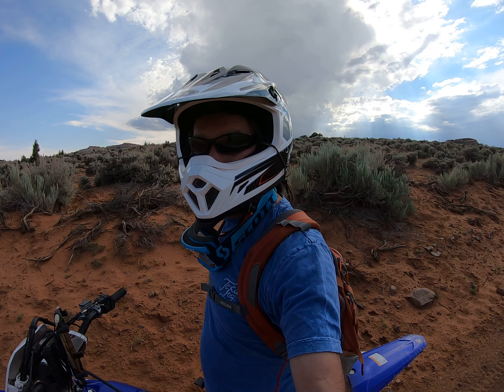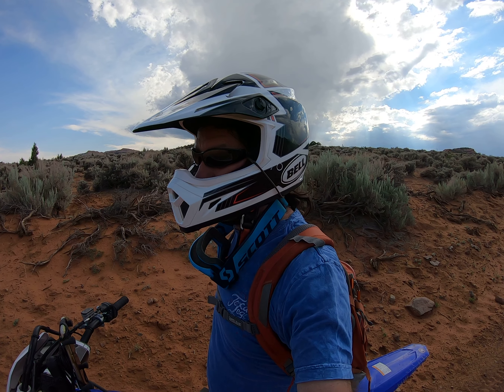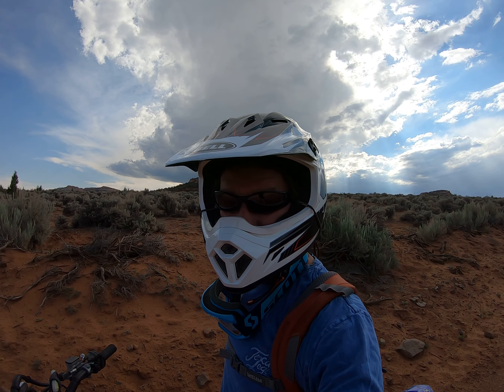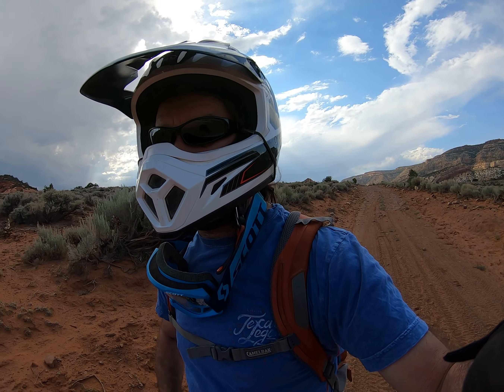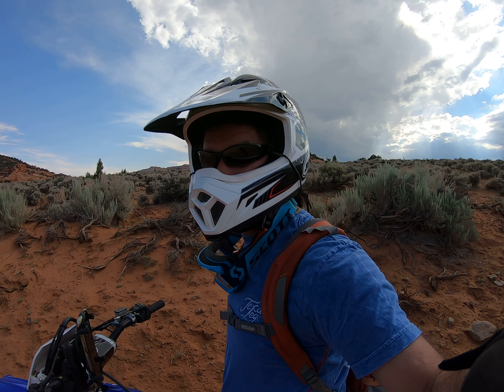I wanted to sight in a deer rifle right here — you know what I'm saying, it would be a good spot, I was thinking to do it. But this is a national park so you can't do it. Anyways, I'm going to shut this off for now. I just wanted to fill you in on the Capitol Reef National Park boundary.